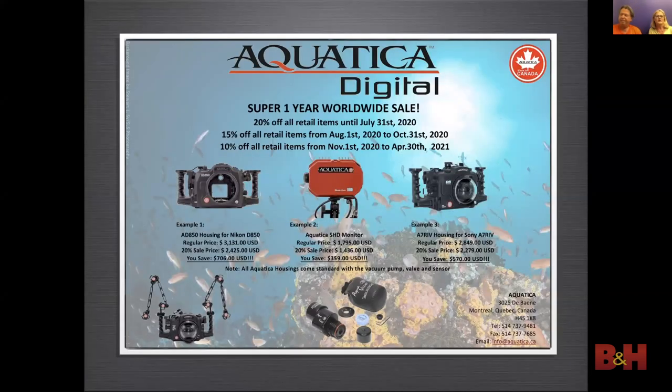Now is a perfect time to buy a new housing. Aquatica is having a very good sale — the best price is in effect until July 31st, 2020, and the sale goes on until April 30th, 2021.